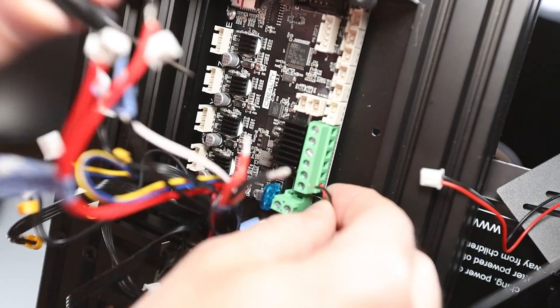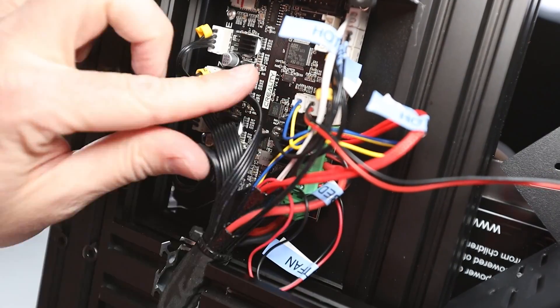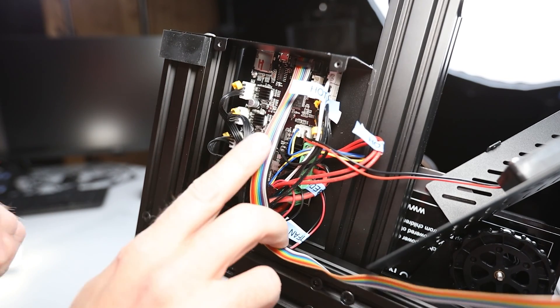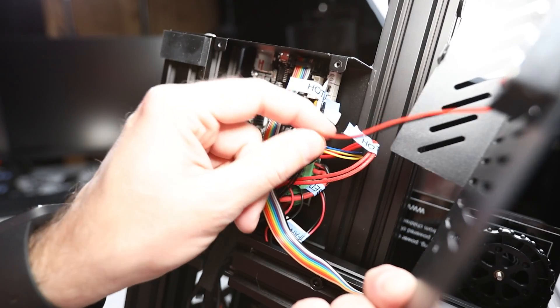Next up I'm connecting all the remaining heater and sensor cables, and finally the fans and the stepper motors. We should now be ready to close the electronics case. Don't forget to connect the case fan and also any external cables like the display cable, BLTouch, filament runout sensor, or whatever you might already have.